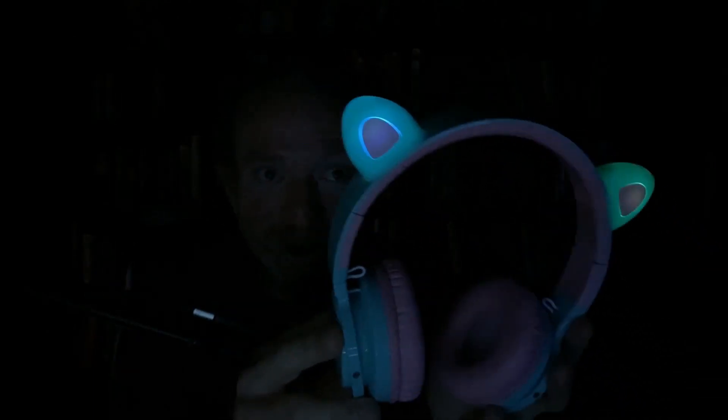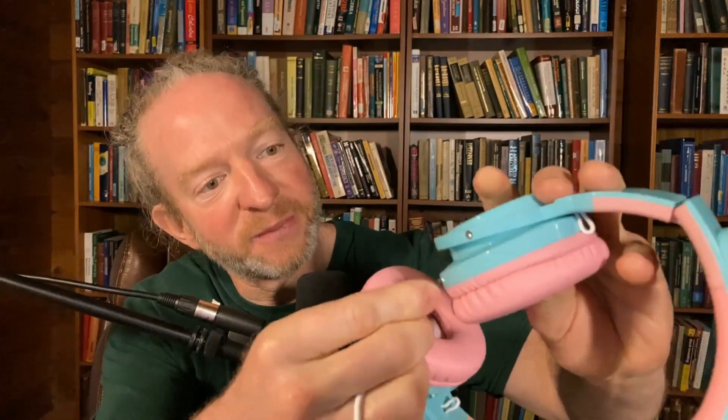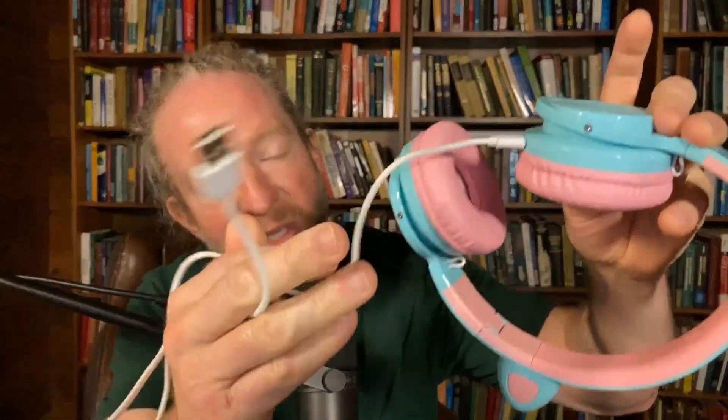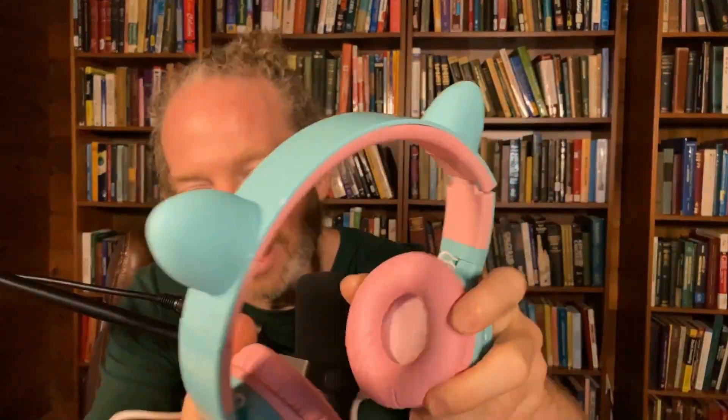Really fun for kids. I'm going to go ahead and turn the lights back on. As far as power, these headphones are rechargeable. You can recharge them pretty easily — it comes with this cord and you plug it into the charging port right here. It uses a USB, so you can plug it into the USB of your laptop to recharge them.